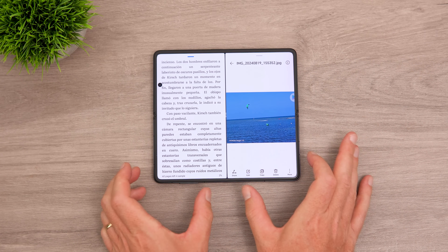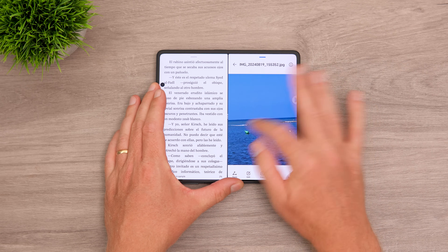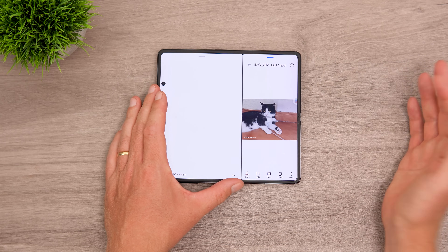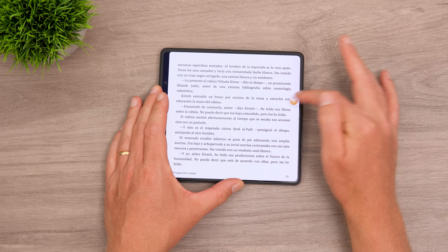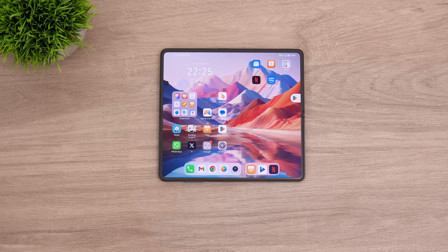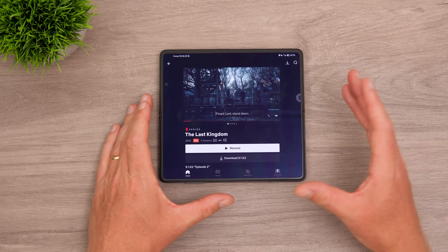In landscape, you can have an ebook on the left and photos open on the right, and resize the split as needed. Apps can also run as floating windows — you can minimize, maximize, and swap between them. Most foldables support this. The aspect ratio is something to consider though: Netflix content in 21:9 or YouTube in 16:9 will show borders on the top and bottom, and zooming in means losing content. Netflix does support full HD and windowed mode, and split-screen and floating windows all work well.